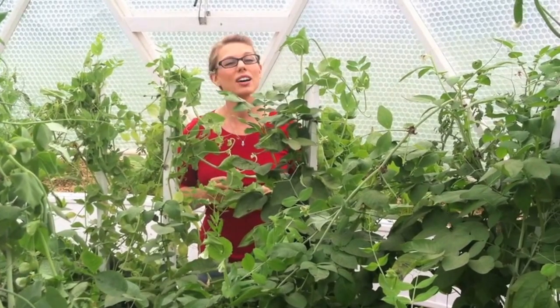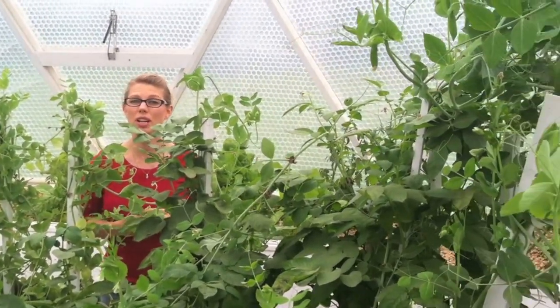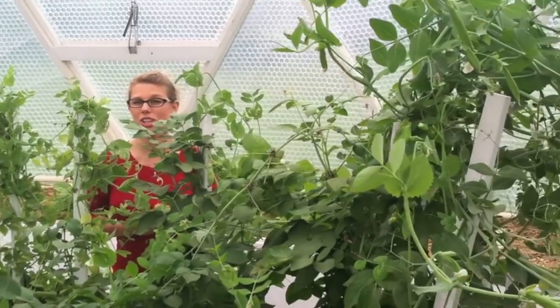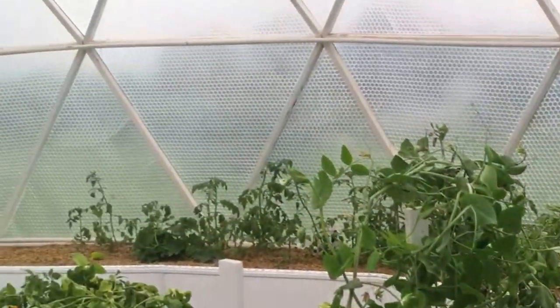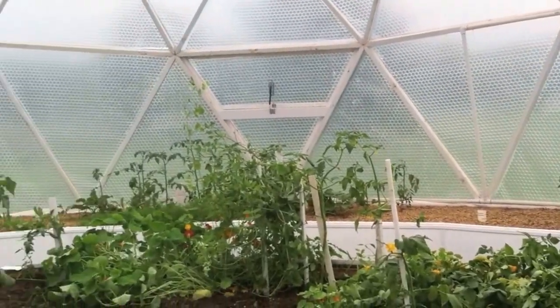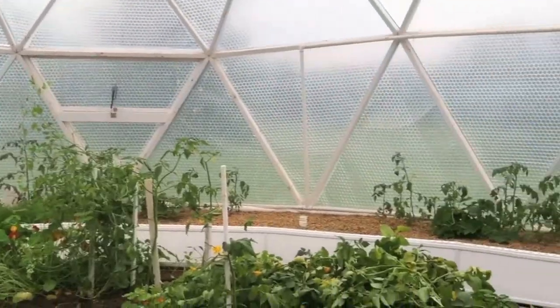If you're like us, you love the taste of fresh vegetables and herbs, but you hate paying the high prices that the grocery stores charge. So what we did was we built our own greenhouse, covered it in solar up plastic, and now we grow all of the vegetables and herbs that we can handle.